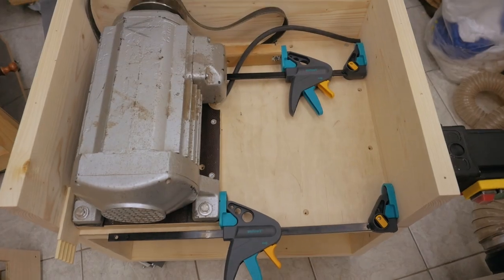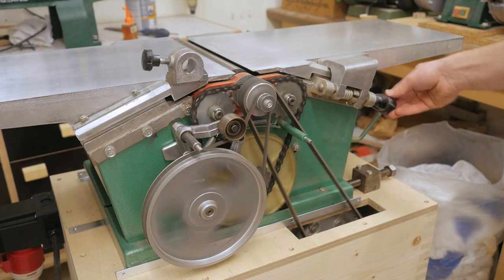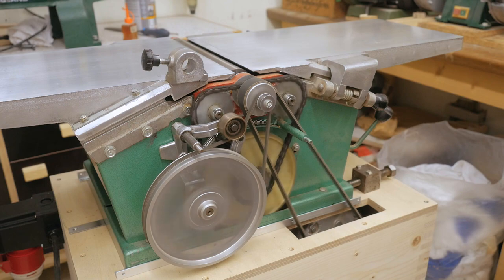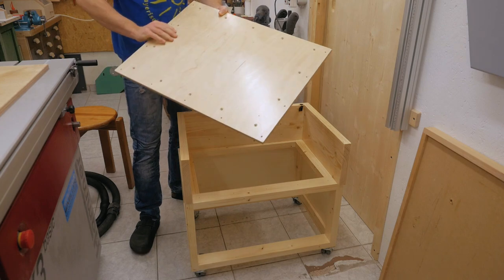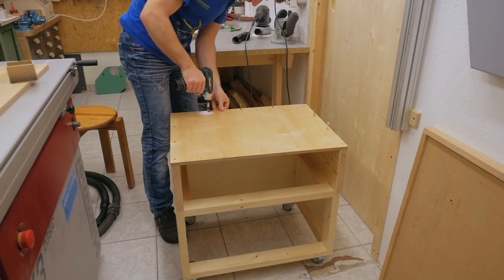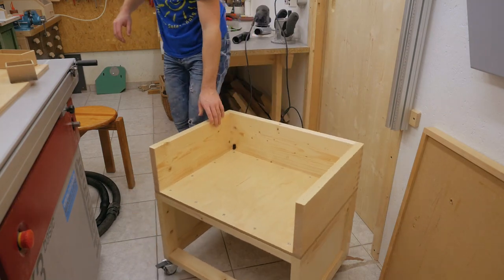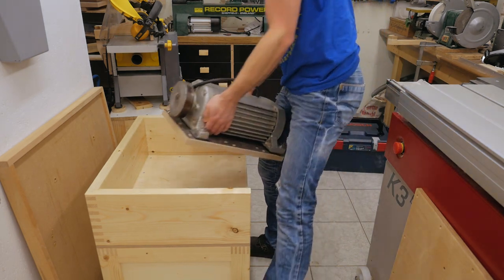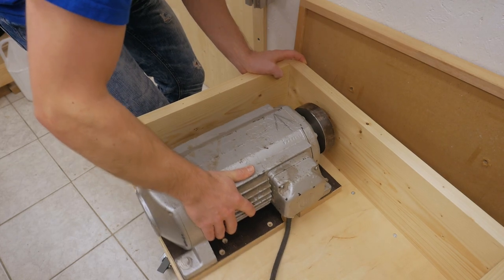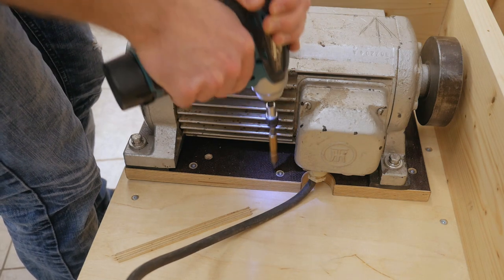I've temporarily put everything together because I was really keen on testing the machine. Now I'll show more of the assembly — got all the parts sanded, finished, and ready for final assembly. I think this motor is heavier than the whole machine. From the first test I already knew the correct position of the motor, so I screwed it down. Now the belt.